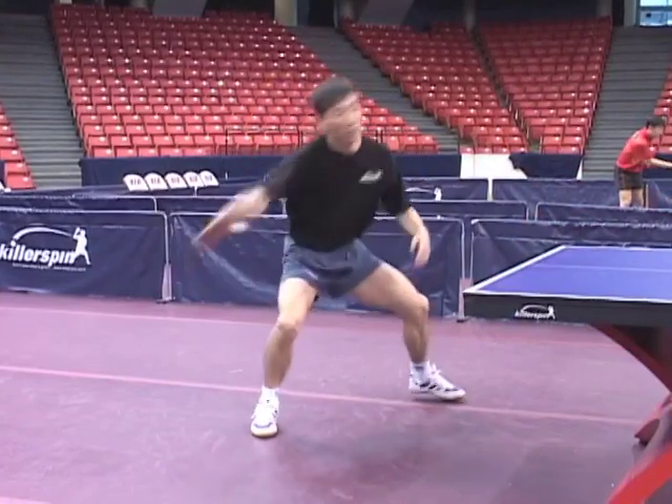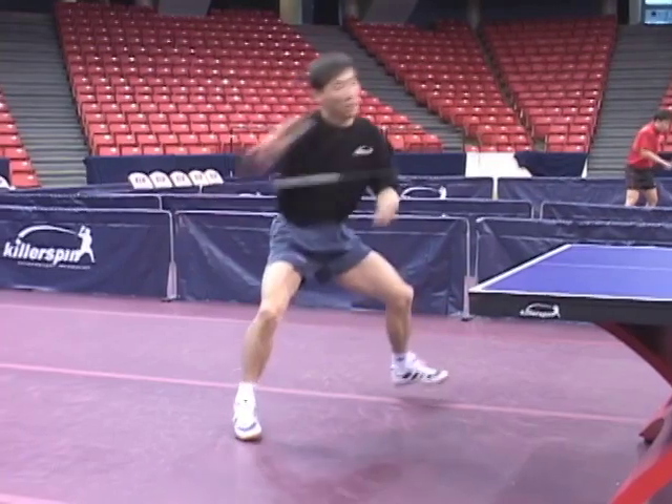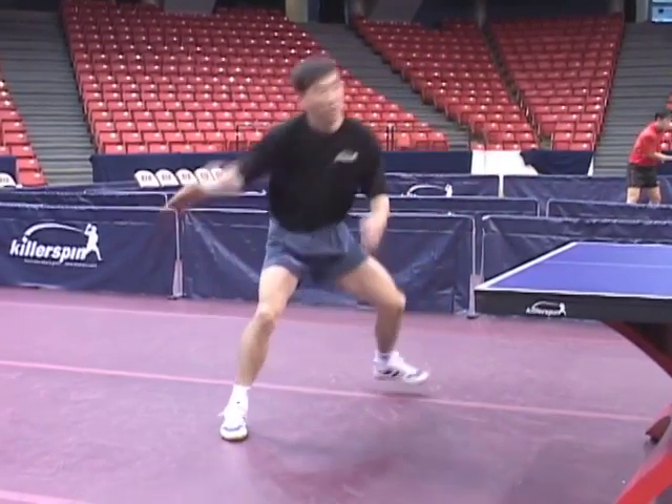This provides an advantage in power, since those fingers are behind the contact point on the blade and add to the force of the stroke. Probably the biggest shots in table tennis have been produced with this grip.